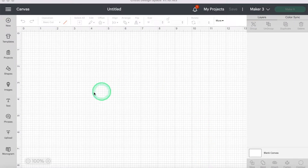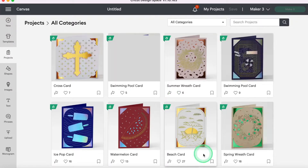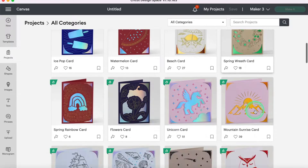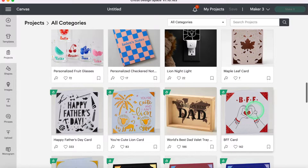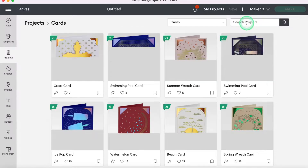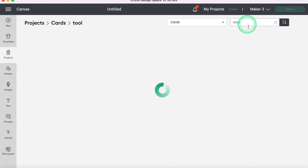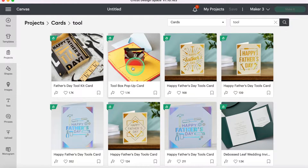We're going to start here in Design Space and we are just going to click on the left-hand side here on the blank canvas. I'm going to select the left side where it says Projects and then scroll through. I can click here and go to Cards and then put in 'Tool' because we're looking for the Tool pop-up card. You can see it's right here — it's just called the Toolbox pop-up card.